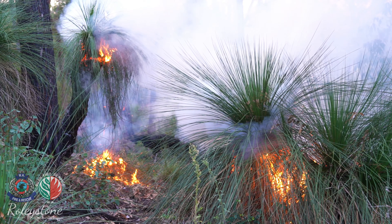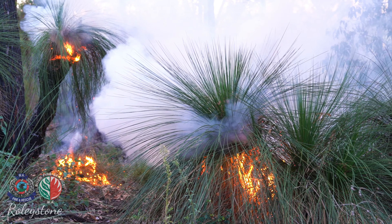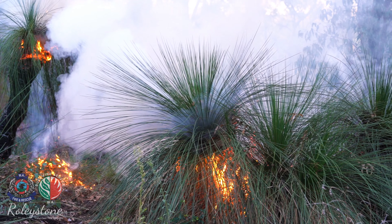Research has shown that burning grass trees every three to four years keeps the grass tree healthy and reduces overall fuel loads.